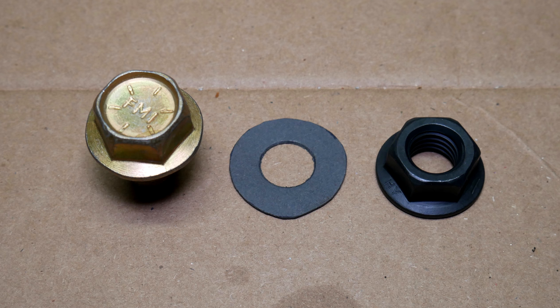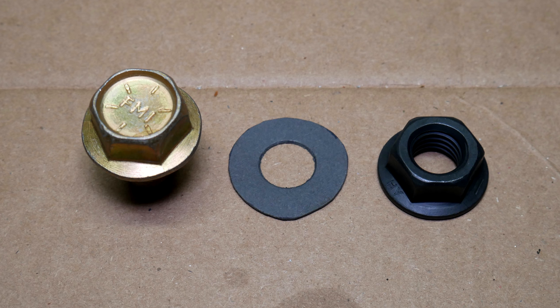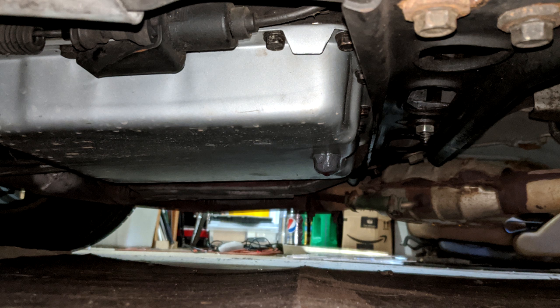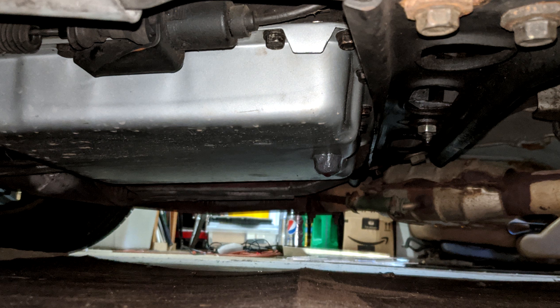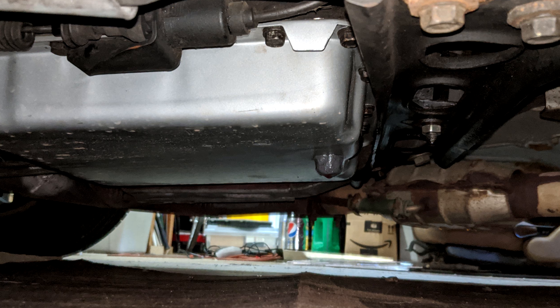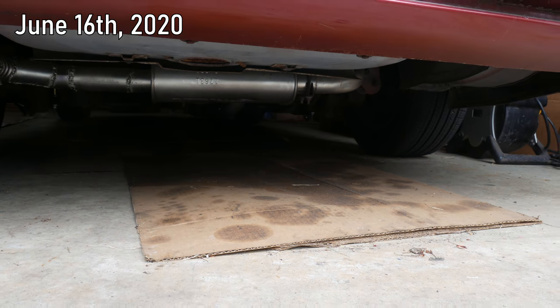With a flange nut on the inside, a flange bolt on the outside, and a fiber gasket between them, I don't think any leakage would be likely. For now we're just going to leave it since it's a slow leak, and it's not even the only puddle the car is leaving on the ground — the rear axle is also leaking gear oil.